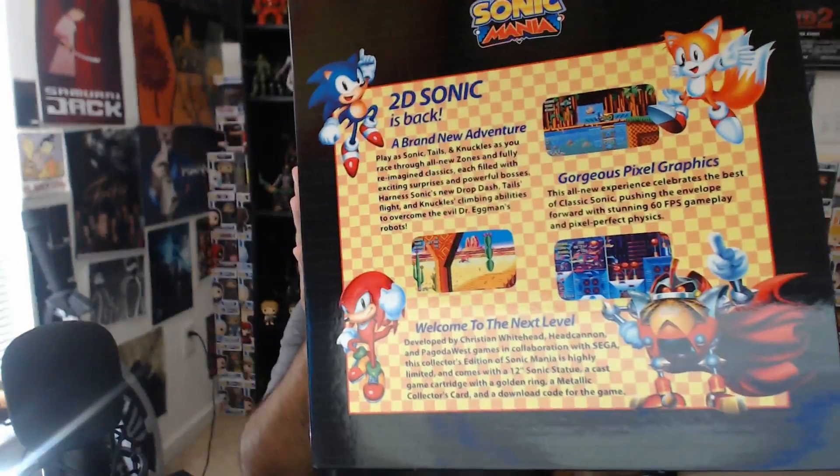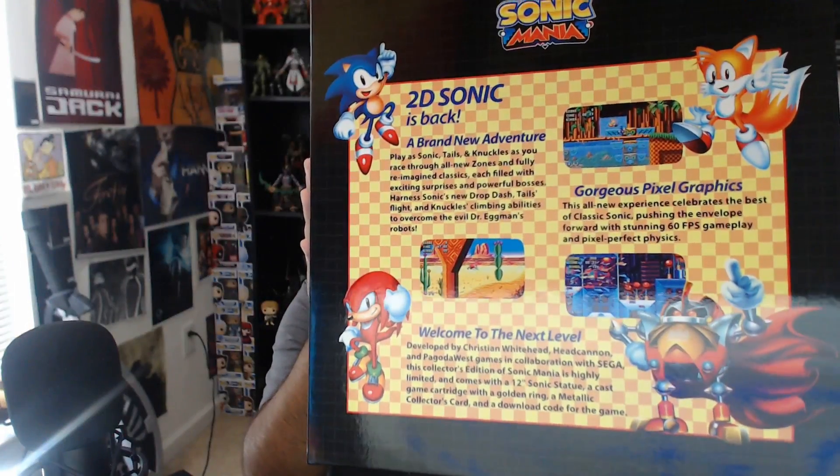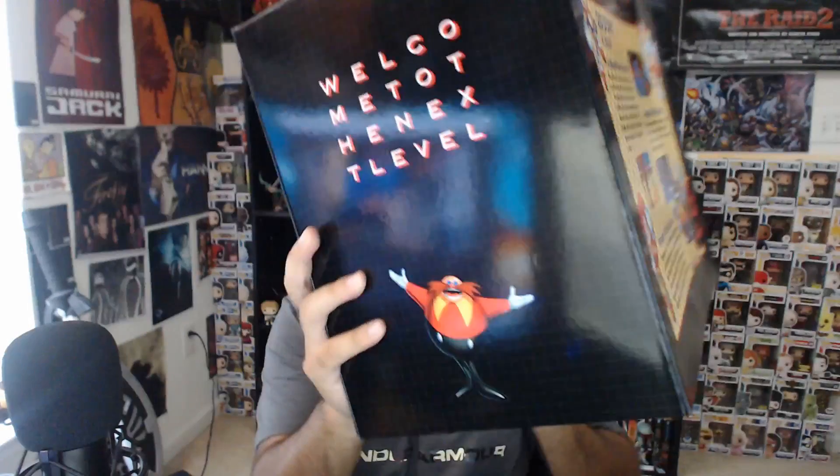On the side it says 'Sonic Mania,' on the back there's a little description you can pause and read. On the side it says 'welcome to the next level.' From what I've heard, this game wasn't actually developed by Sega but by another team who are really big fans of the classic games — Sonic 2, Sonic 3 — just a reimagining with revamped graphics and 60 frames per second.